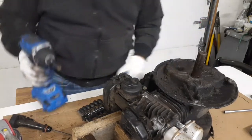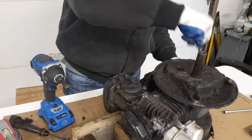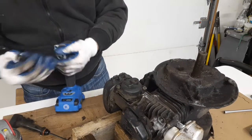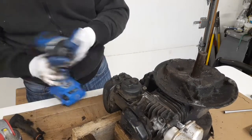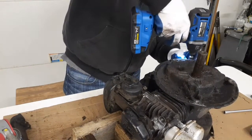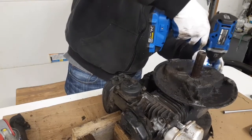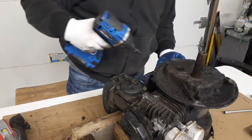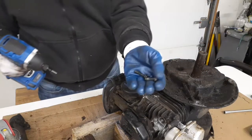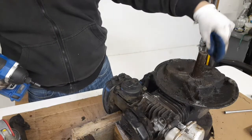Probably three-eighths — just a tip to see if there's any difference. I believe this screw here is a little shorter.